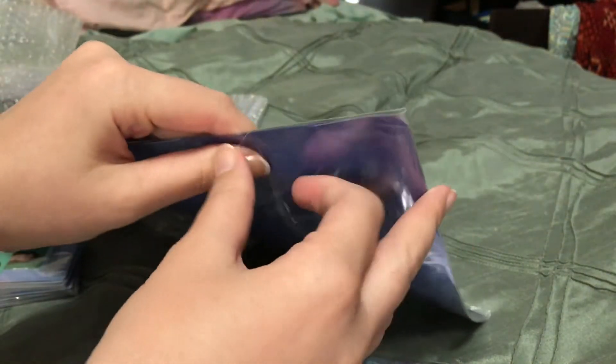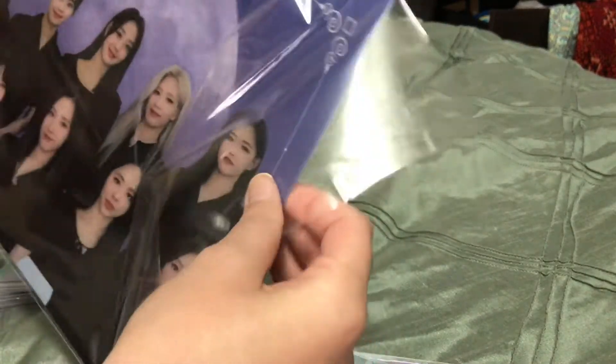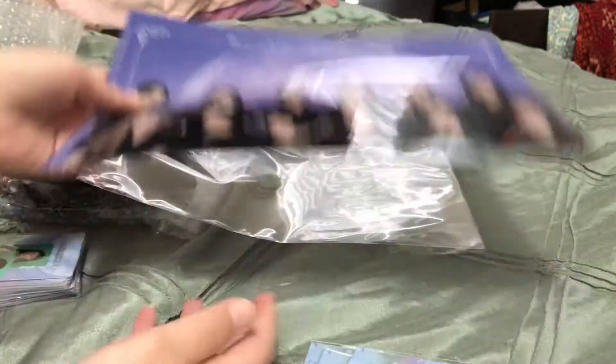And here is the clear file. It's really pretty. These are kind of annoying to store because they're too big for regular page protectors. So I haven't figured out anywhere to put my clear files yet. I have the one from the Orbit Japan 2 that's just floating around, and I also have a bunch of Weimei clear files that don't fit in my Weimei binder. Someday I'll have a solution.